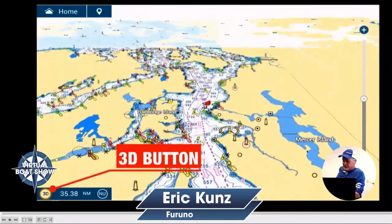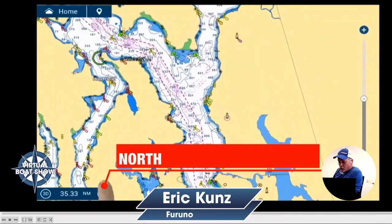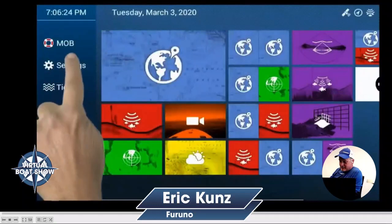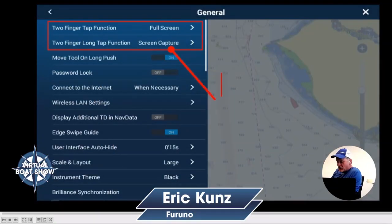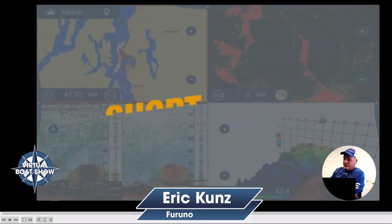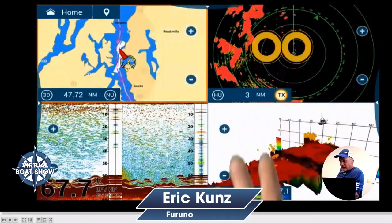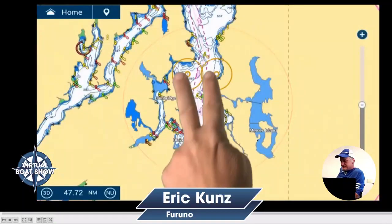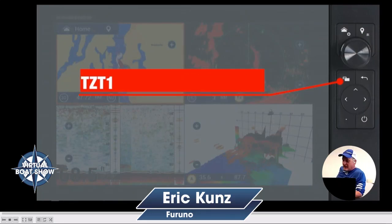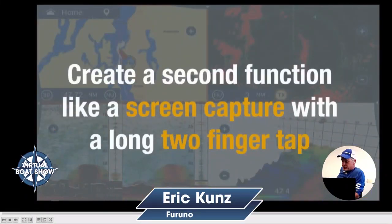There's also a 3D button. One of the nice things about TZ Touch 3 and the MapMedia charts is that not only do we include all the NOAA raster and vector charts, but we also include Navionics and CMAP charts — all on a single chip when you buy the machine. You just unlock the charts you need. The entire continental U.S. and our commonwealths are free. All the NOAA charts are free. If you want charts from other parts of the world, that's where there's a charge, but they're all in the machine — you just unlock them.